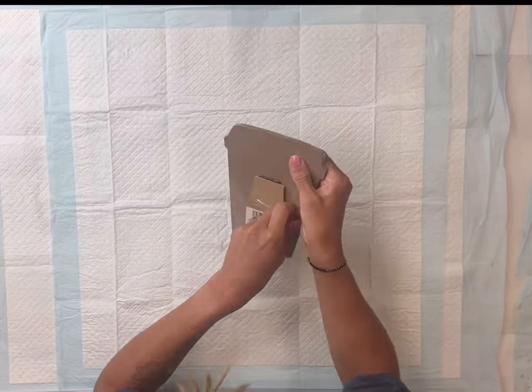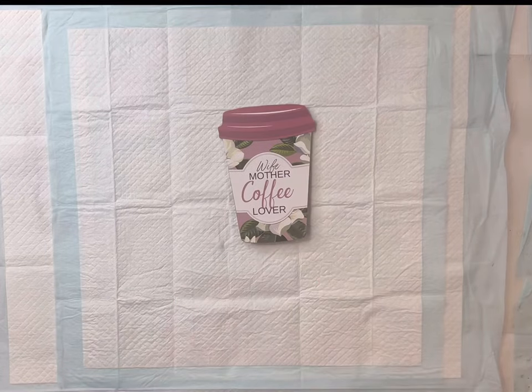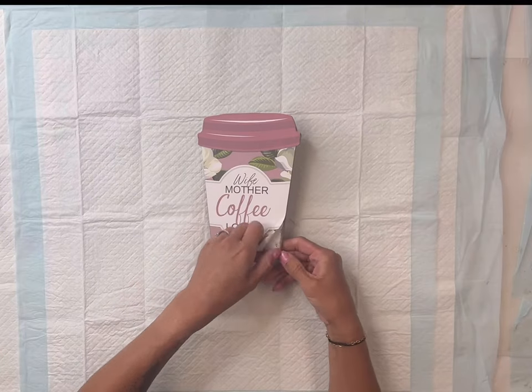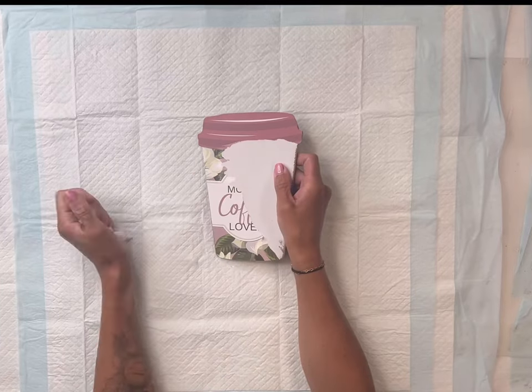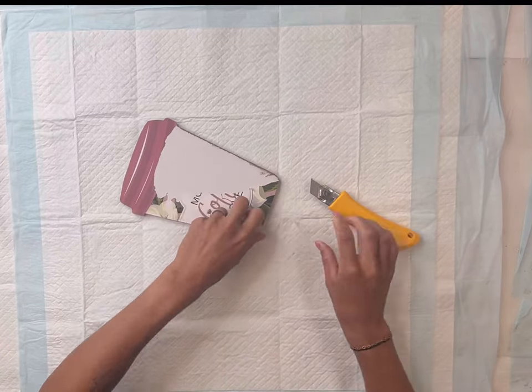I found this coffee mug decor from the Dollar Tree — I grabbed two of them. What I liked about it is it has a stand on the backside so it can stand up. When I saw it I thought it would be the perfect coffee bar decor, but I didn't really like the pattern.